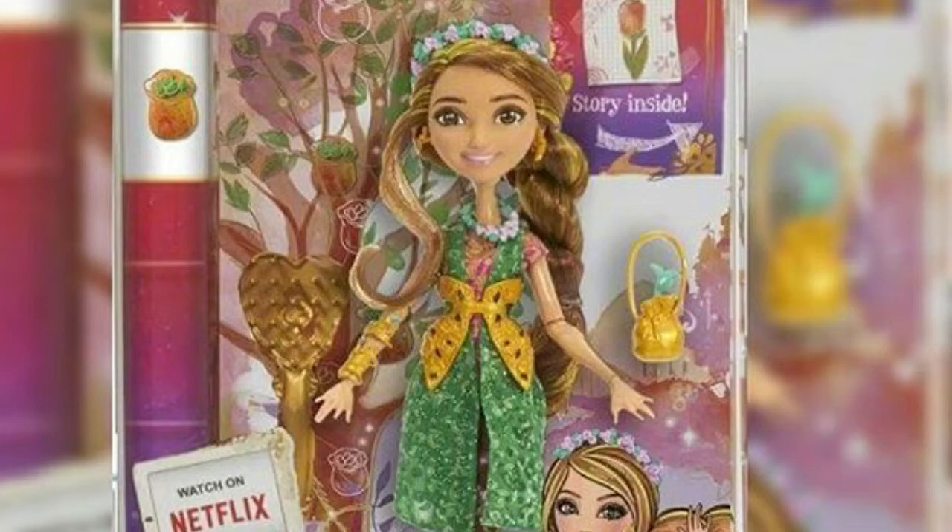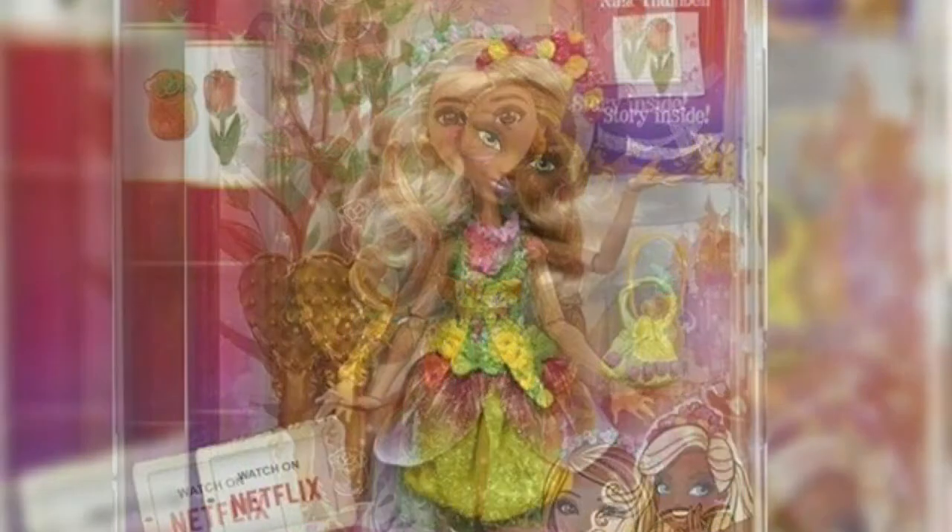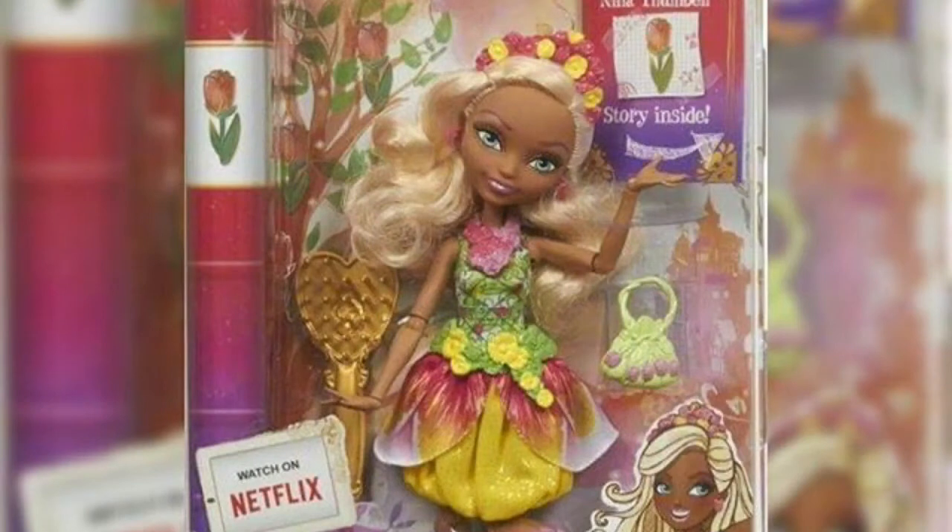Next we have Zita Fambolita. I honestly like this one and I'll also be purchasing her. I like her flower crown and I love her dress — I think it fits the character really well. I also like the name they put with this one.